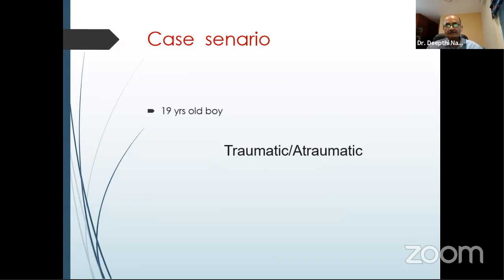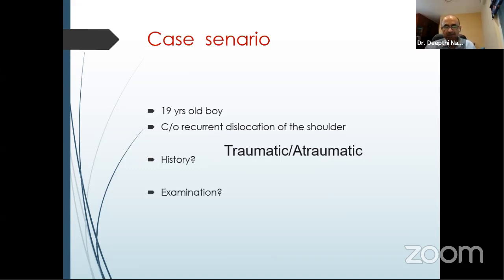For a 19-year-old boy walking into the clinic, you should always think about instability and examine accordingly. First ask whether he has any recurrent dislocation, whether there was trauma — traumatic or atraumatic. On examination, look for joint laxity, muscle patterning problems, and apprehension tests. For investigations, get a CT scan or MRI. I'm now getting a 3 Tesla MRI scan more often, but if there is bone loss, get a CT scan done.